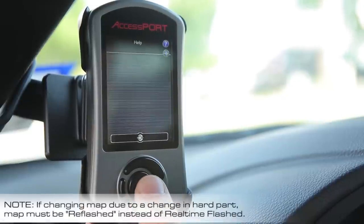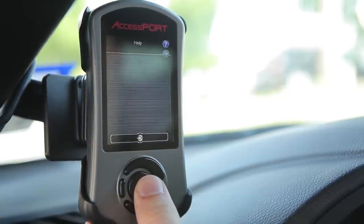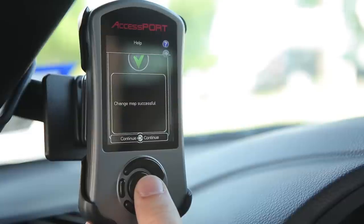real-time, choose your new map, and literally in seconds you're ready to go.